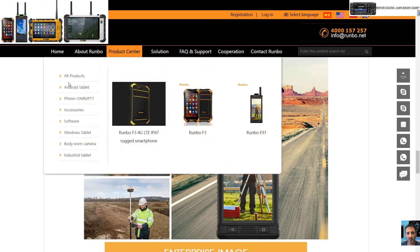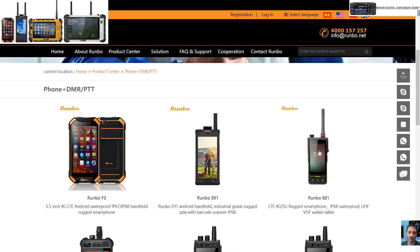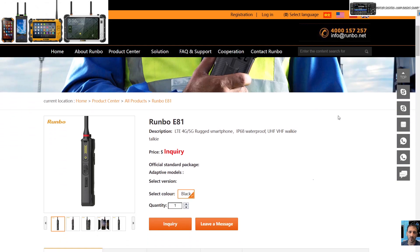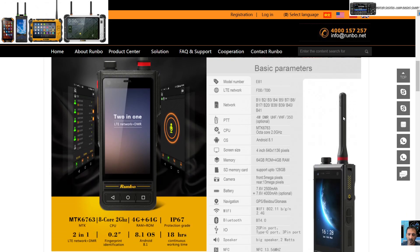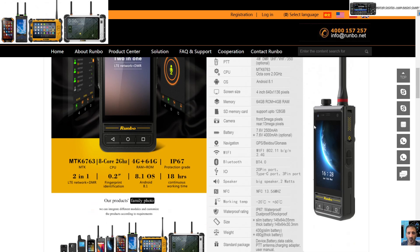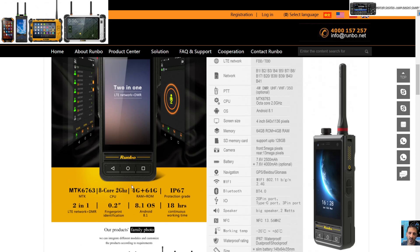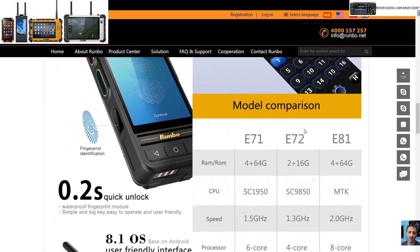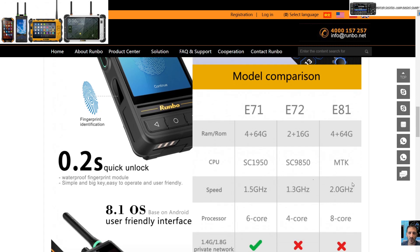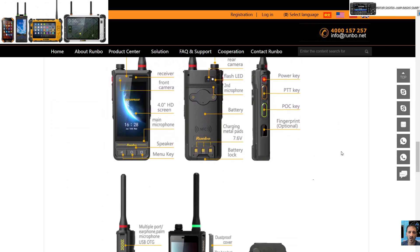Let's go back to the E81 — that's the one I'd say hams would buy. Android 8.1. You can buy either the 4GB version or the 6GB but you pay more; it looks like this one's the 4GB in these photographs. The chipset is the MTK6763 — I'd call that the older ROM. They are now selling one with the advanced ROM, though it's not shown here — you can find those on AliExpress.